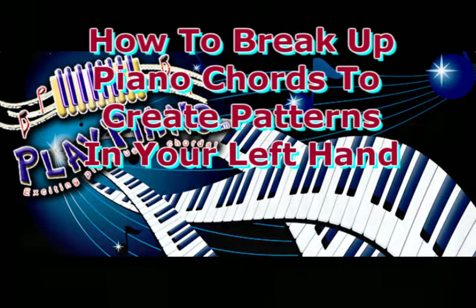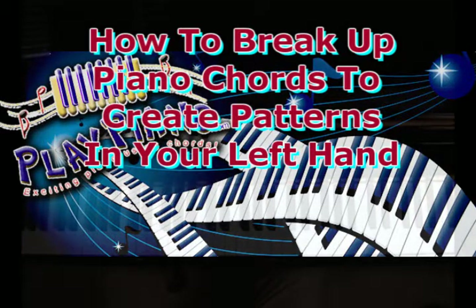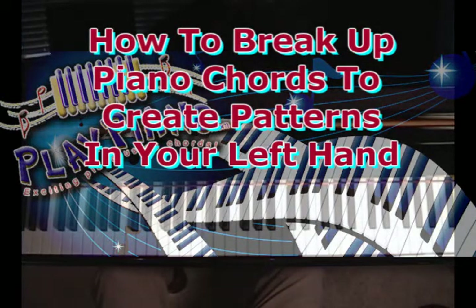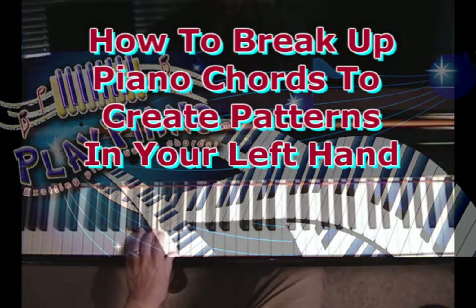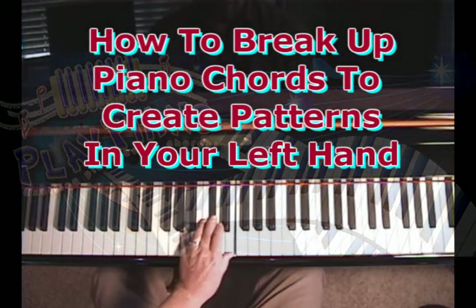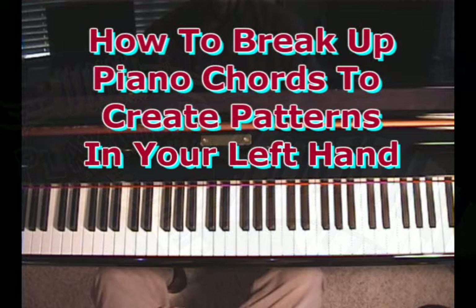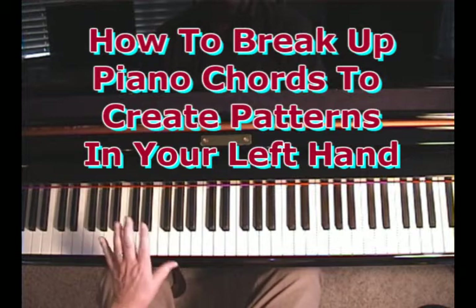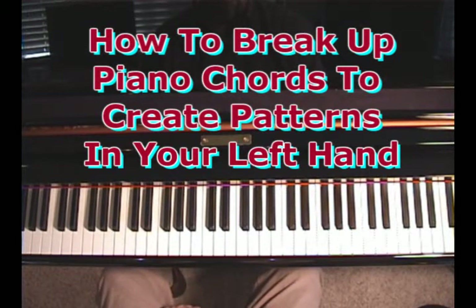Good morning, this is Dwayne, and today I'd like to talk about things you can do with your left hand to break up chords. It's one thing to know chords, to know all the chords, but what do you do with the chords after you know them? So let's take a look today just at left-hand ways we can break up chords.